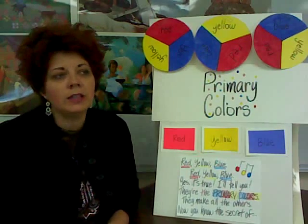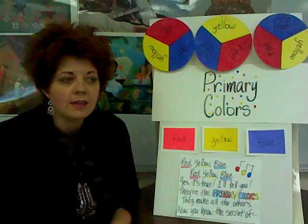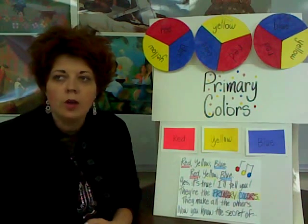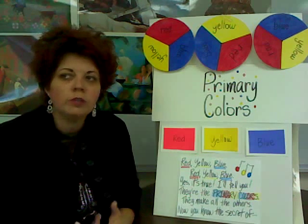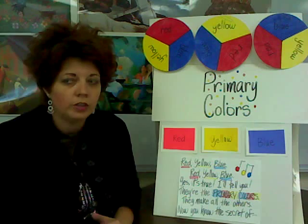Good afternoon, I'm so glad everybody's here today. Let's everybody come around the table and have a seat. I'm going to talk to you some more today about primary colors. Now, who can remember what the primary colors are? There are three.